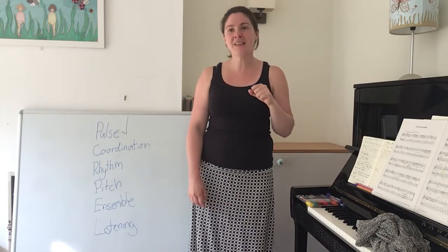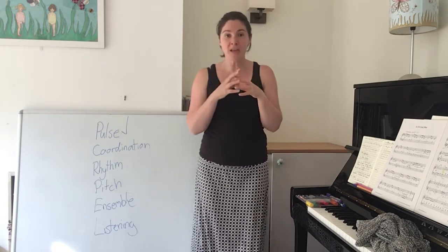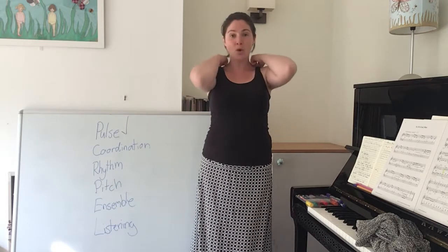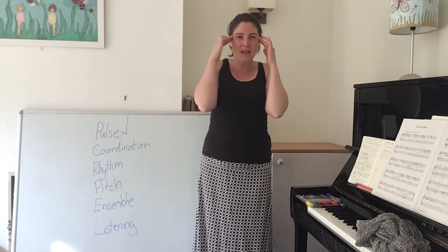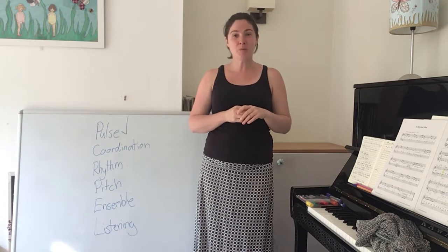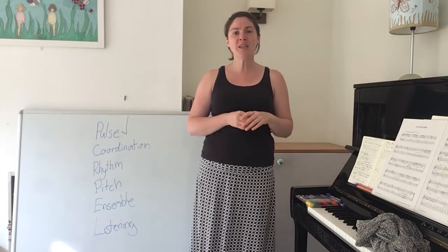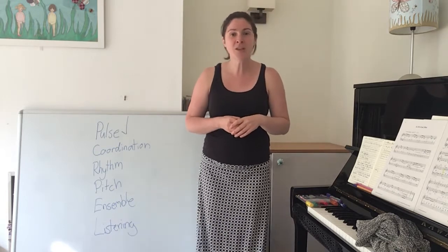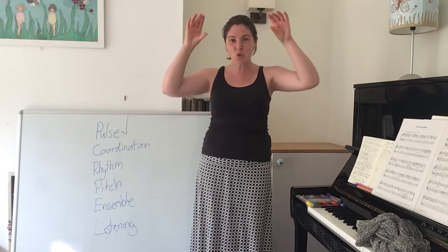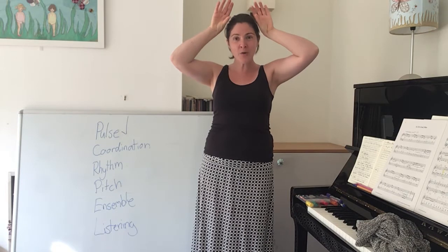The next thing we're going to do is warm up our voices. In our bags this week we had lots of animals that were hiding away, but this time I'm going to put the animals in my imagination. Can you copy me as we do the song? Dottie Rockers, can you show me things you can do? Dottie Rockers, can you show me things you can do? I think I'm going to be a cow first. I can moo like a cow — are you ready? Moo.